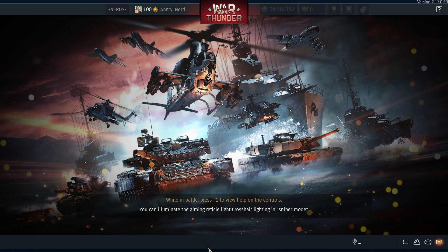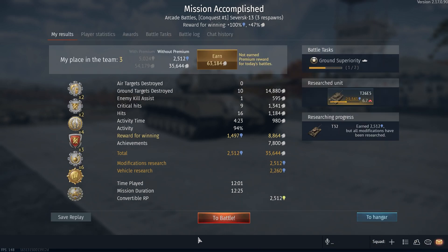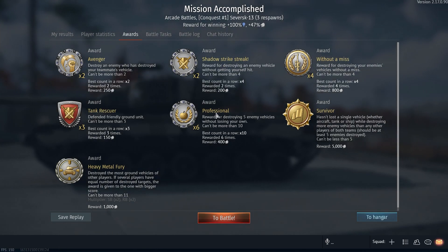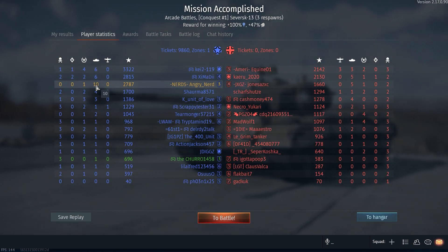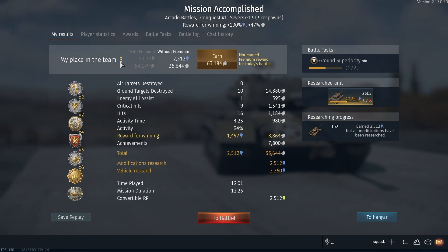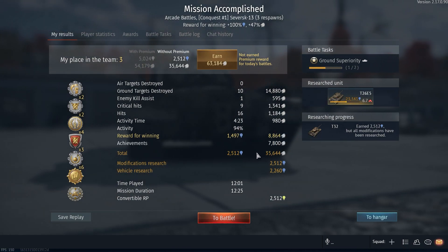Not bad — we'll take that. Ten kills. Let's take a quick look at these awards: Avenger, Shadow Strike Streak, Without a Miss, Tank Rescuer, Professional, Survivor, Heavy Metal Fury. Third place in the team. Without a premium — ten kills, 94% battle activity. That'll do.